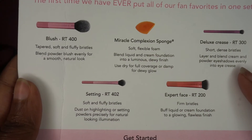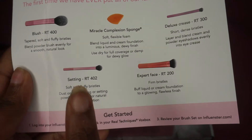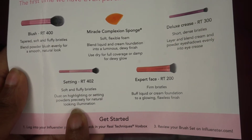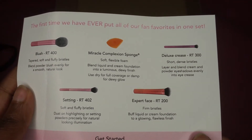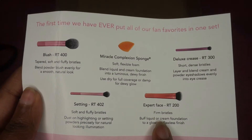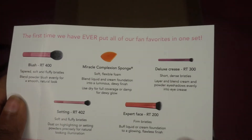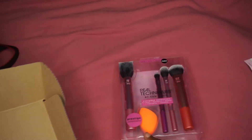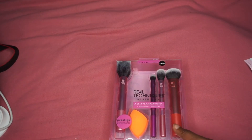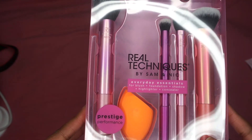You can use that for powders, eyeshadows and stuff like that. We have another soft bristle brush — you can use this for setting powders. I love my banana powder. And then we also have what can be a kabuki brush for foundations, but you guys know that's not for me. I don't use those for my foundation — I'm a sponge type girl.